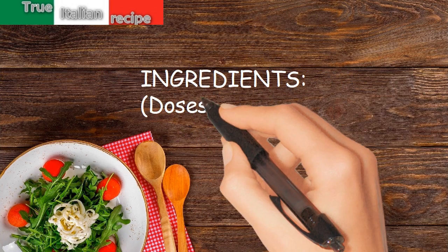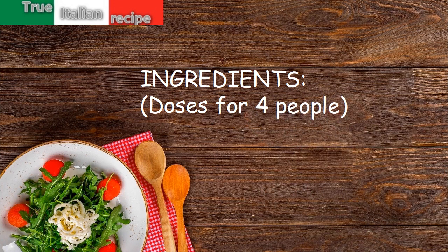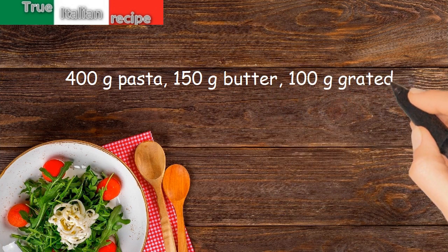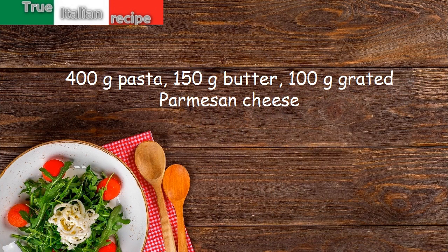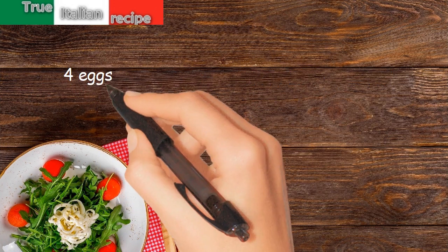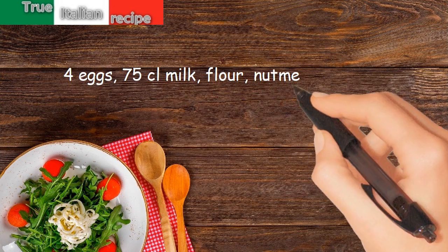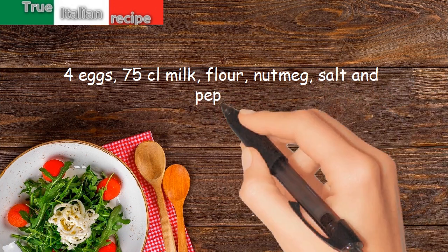Ingredients, doses for four people: 400 grams pasta, 150 grams butter, 100 grams grated parmesan cheese, four eggs, 75 centiliters milk, flour, nutmeg, salt and pepper.